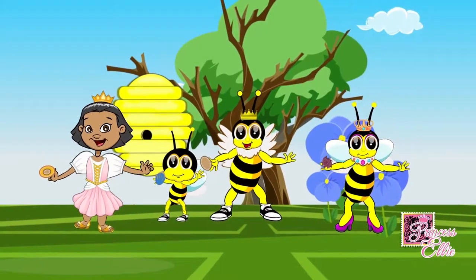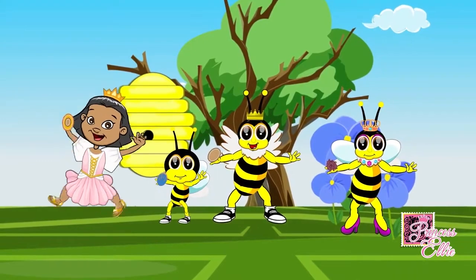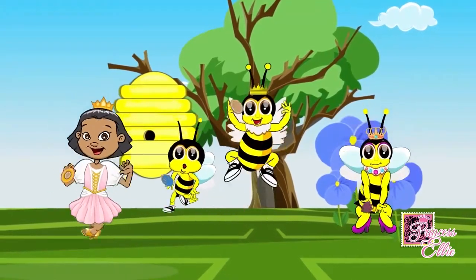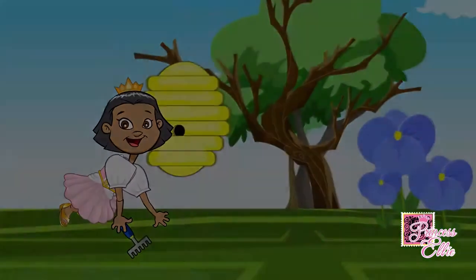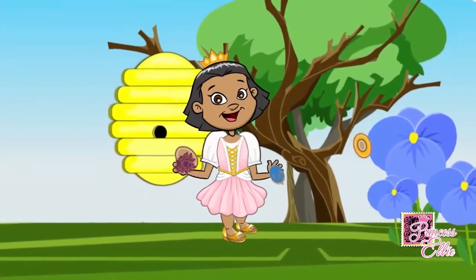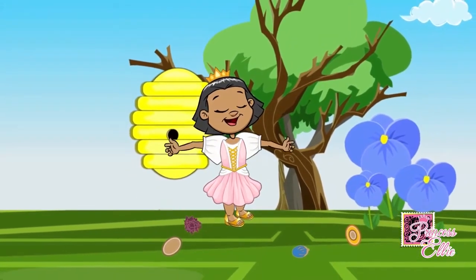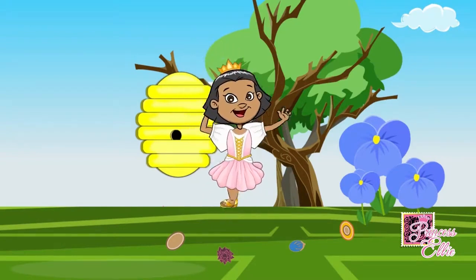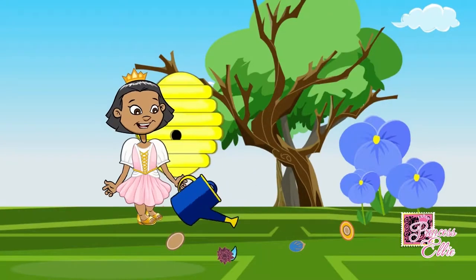In order to remember how to plant the seeds, Princess Ellie made up a song and dance to share with the honeybees. Everybody rake the ground! Hands in the air, spread the seeds around. Stomp the ground. Pour the water all around.